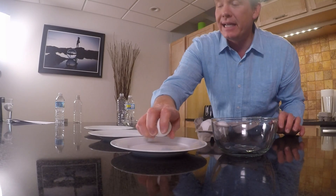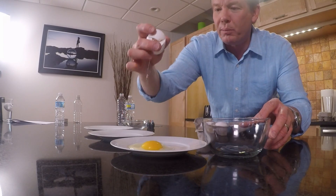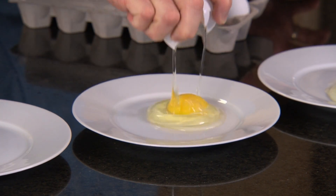Crack the eggs first. We want the egg cracked, but you don't want to break the yolk. So be careful on each one of these that you don't break the yolk.